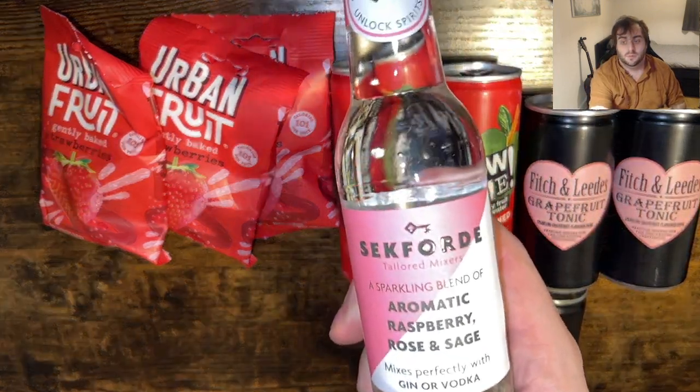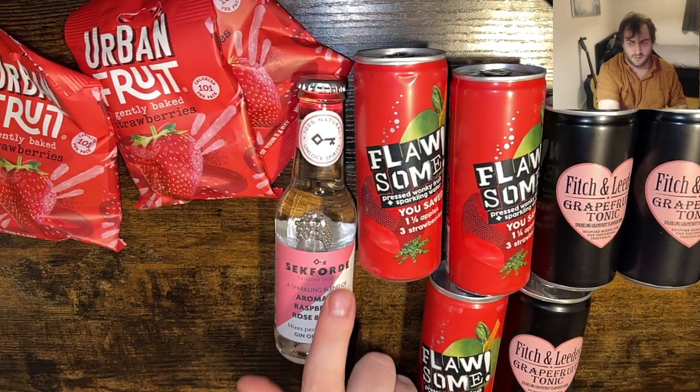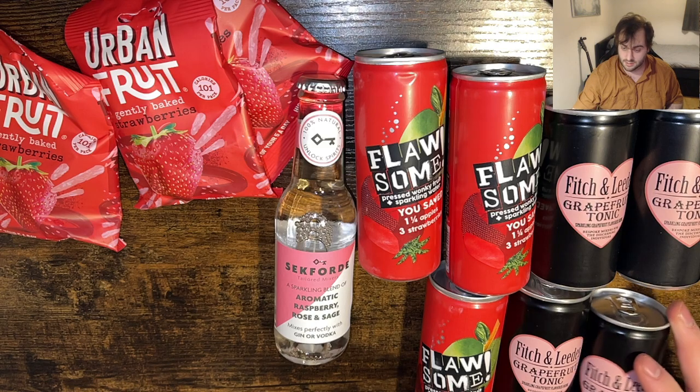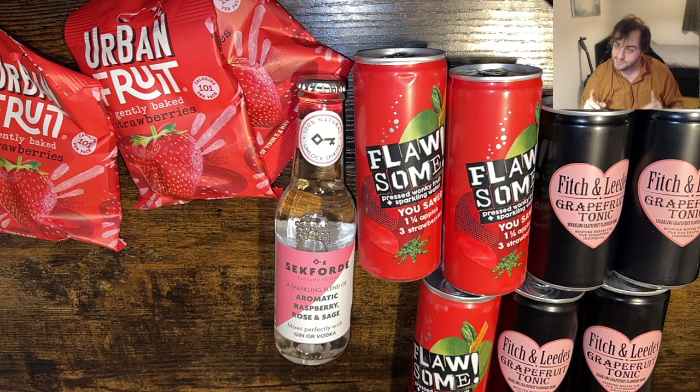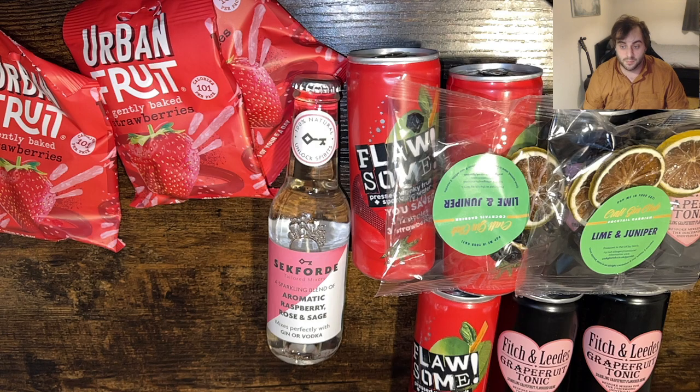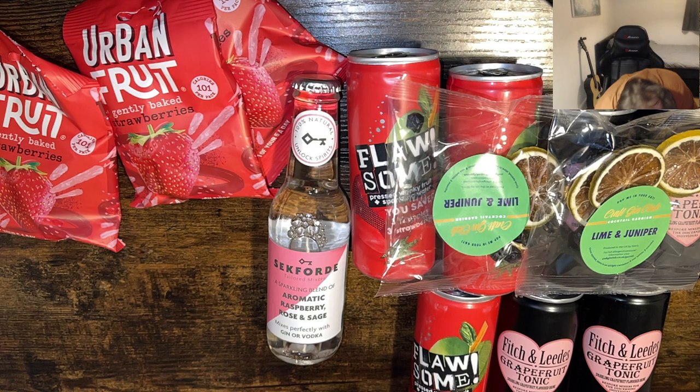I don't know, it's interesting what tonics they give you. I've done the craft gin for almost two years now, and I've never had a Fever Tree tonic. We've got lime and juniper garnish - I don't know why one was upside down - lime and juniper garnish, okay.